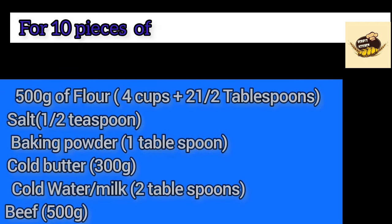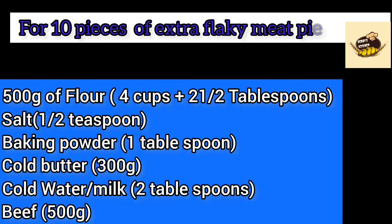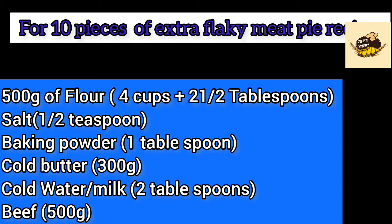For 10 pieces of extra flaky meat pie recipe, you need 500 grams of flour, salt, half teaspoon baking powder, 1 tablespoon cold butter, 300 grams cold water or milk, 2 tablespoons beef stock, and 500 grams of beef.